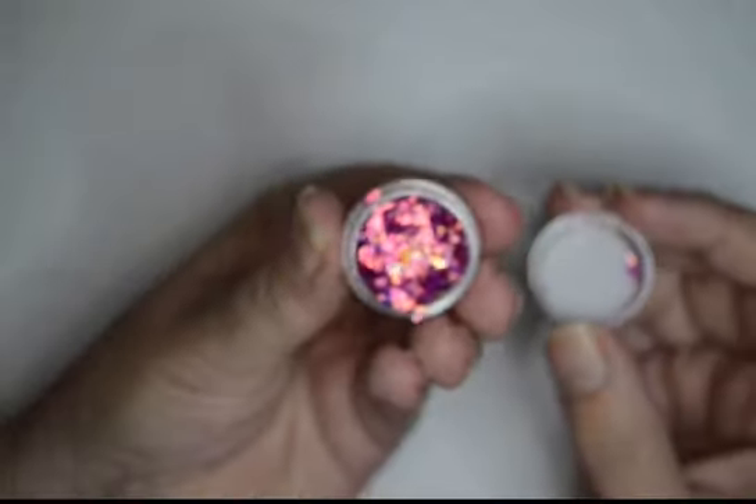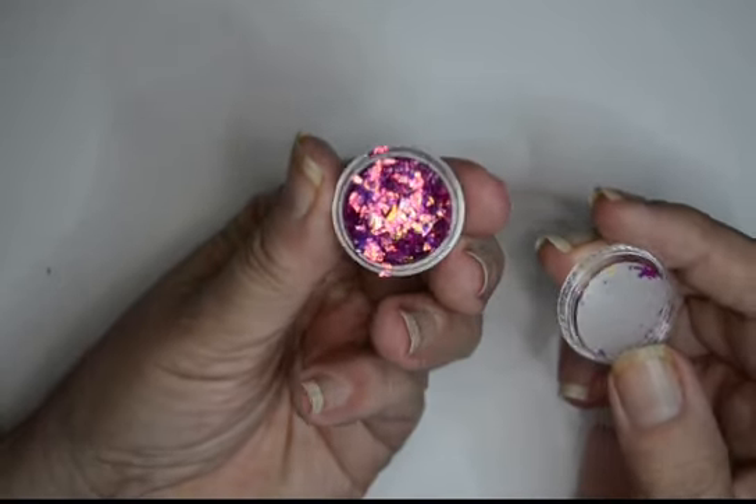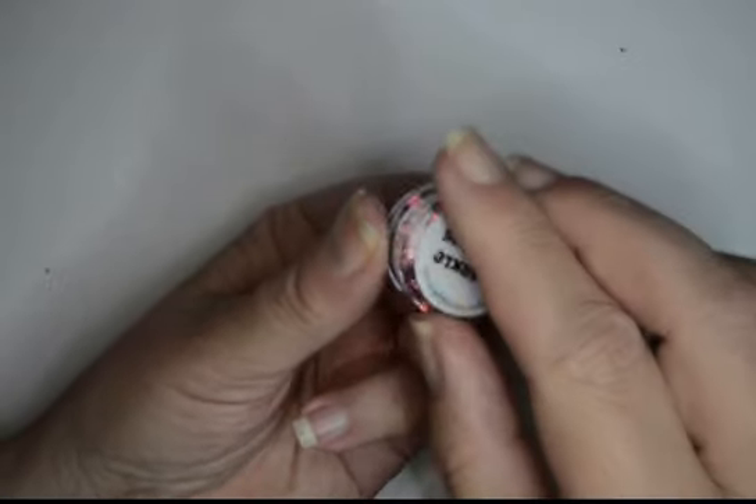Next is Goddess mylar. Look at this — it's called Goddess mylar. I'm definitely using this in the next set. Isn't that beautiful? Absolutely stunning. And you only need such a small amount of this.